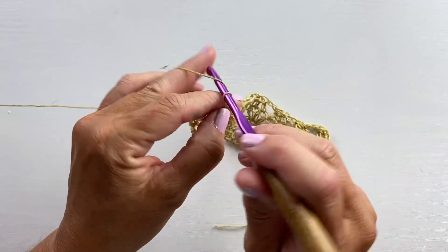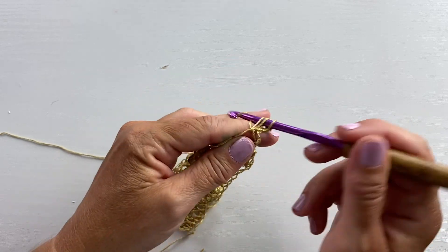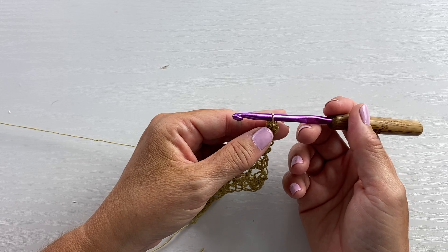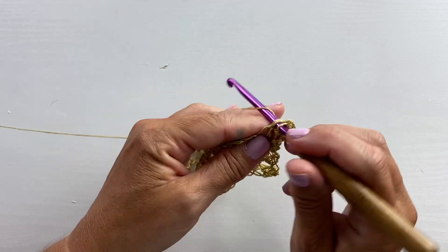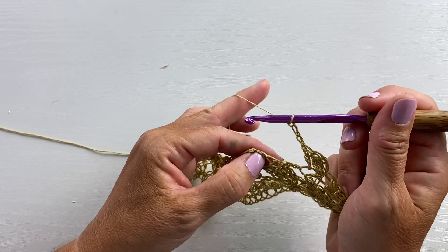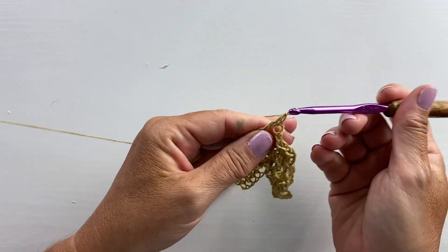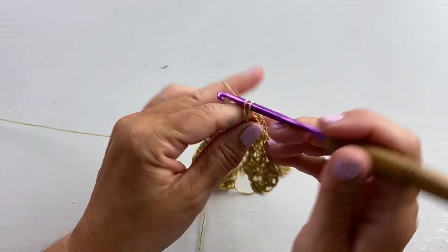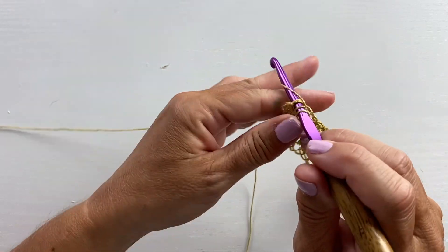Row 15 begins with chain three and turn, two double crochet cluster in the first cluster stitch. Then the repeat for row 15 is double crochet in the next decrease stitch and chain three. Repeat all the way across to the last stitch, then work a three double crochet cluster in the last cluster stitch.